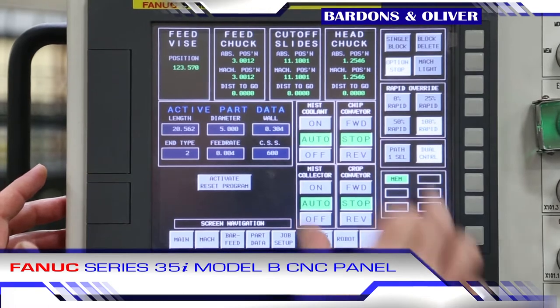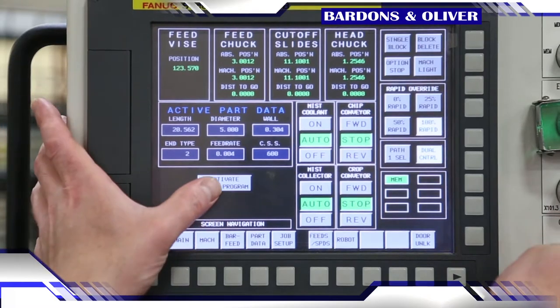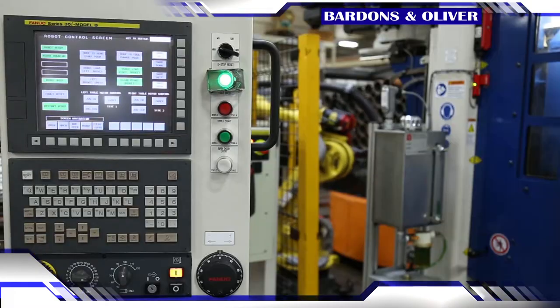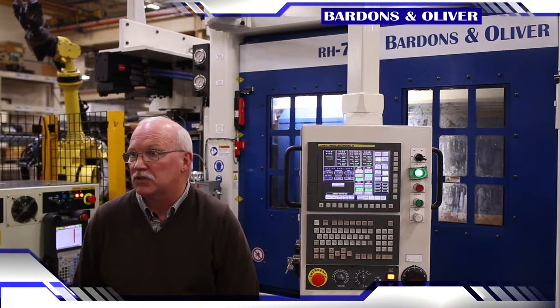Most machine adjustments are programmed through the control, reducing setup time. The Flex covers the full range of the machine using electronic adjustments rather than mechanical ones. We've been using FANUC controls on our machines since the early 90s — the reliability is just unmatched.